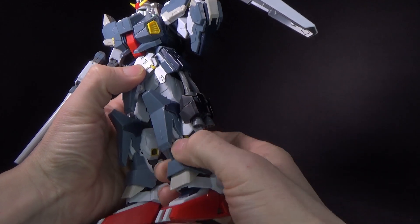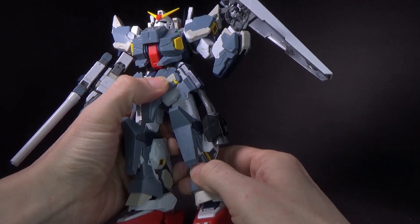This lower leg armor can kind of pop off — I'm going to glue it, we'll see.